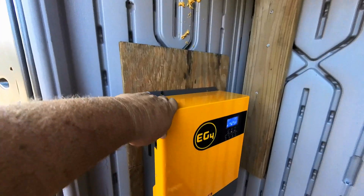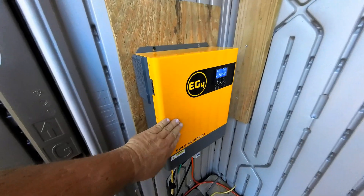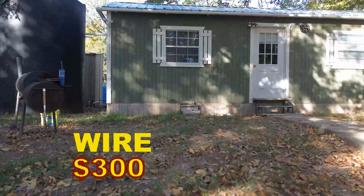I'll leave a link in the description. This is our prized possession here that takes in all the energy and powers up the house — it's made by EG4 and it's less than $700. I'll leave a link in the description for you. All the wiring up under here and the underground wire going to the house will all run you around $300.